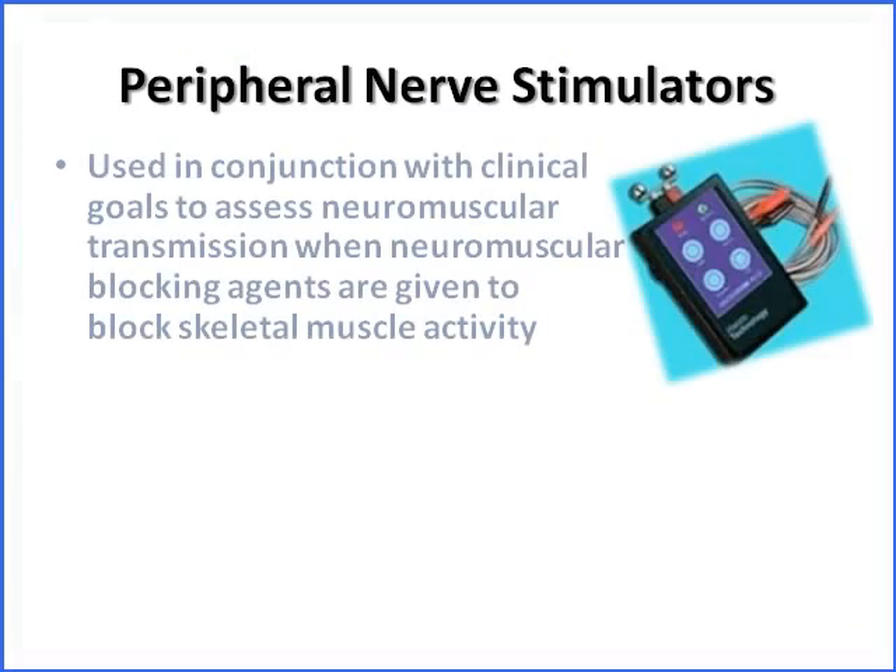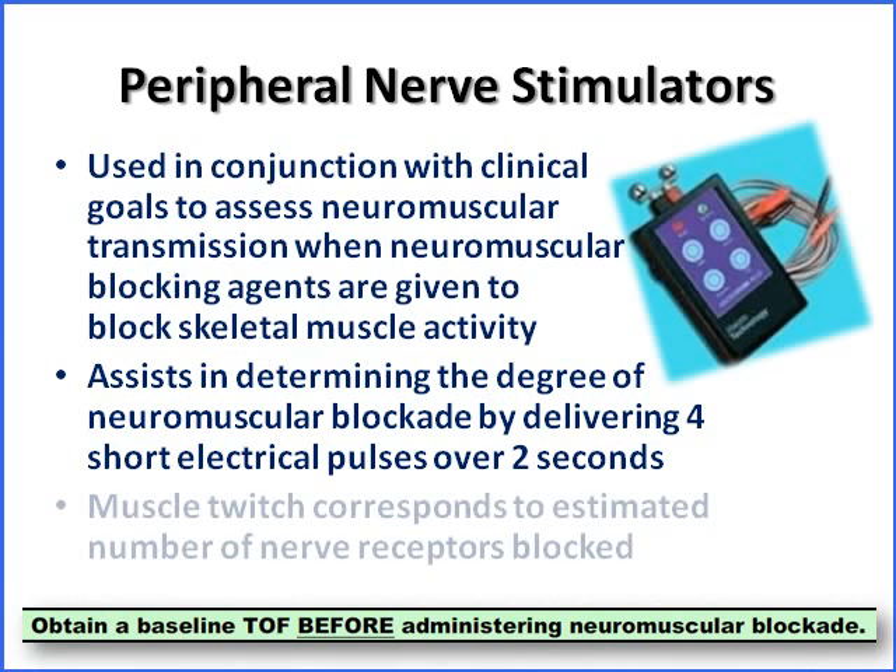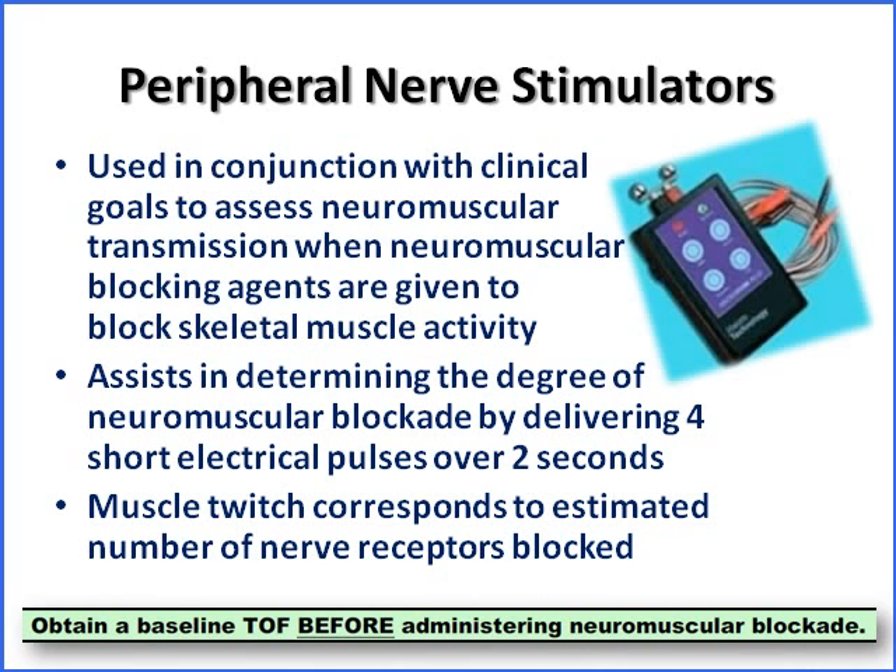So why are we using this device? First of all, we want to determine what the baseline is before we put a patient on a paralytic drip or a neuromuscular blocking agent. In conjunction with our physical assessment, we're going to use the Train-of-Four device to determine the degree of neuromuscular blockade. We push the Train-of-Four button and the muscle twitches are going to correspond with the estimated number of nerve receptors blocked.